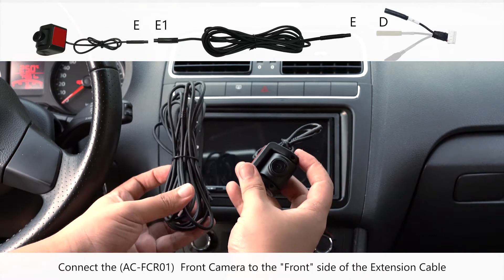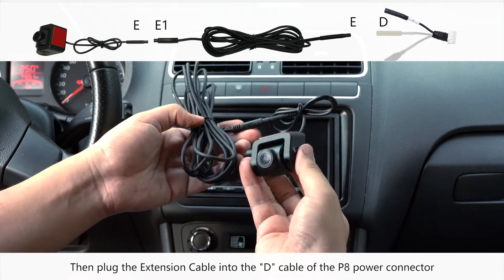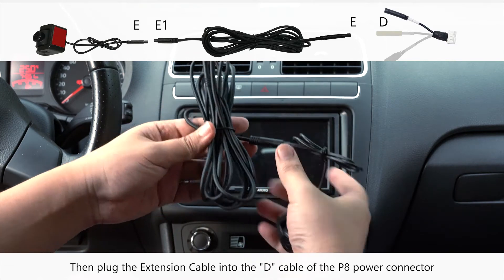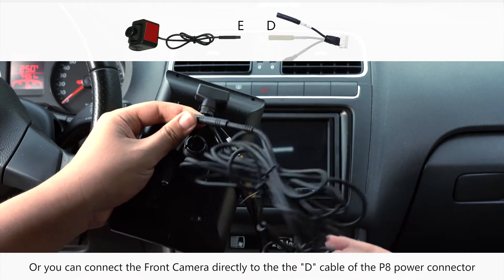Connect the front camera to the front side of the extension cable, then plug the extension cable into the D cable of the P8 power connector. Alternatively, you can connect the front camera directly to the D cable of the P8 power connector.